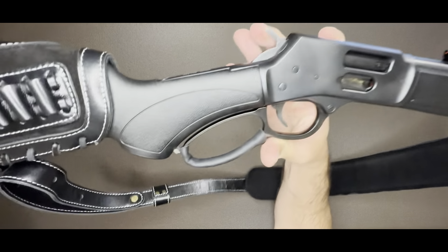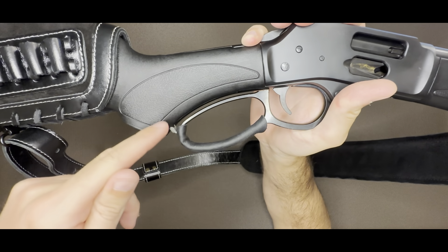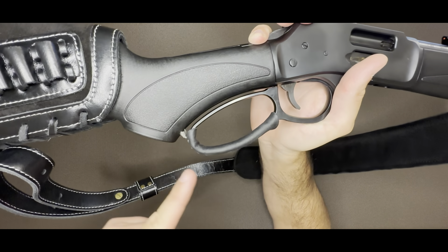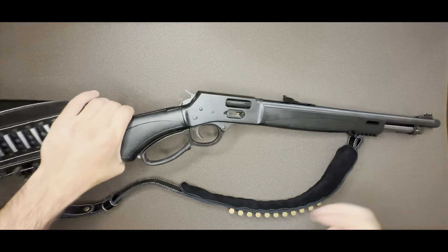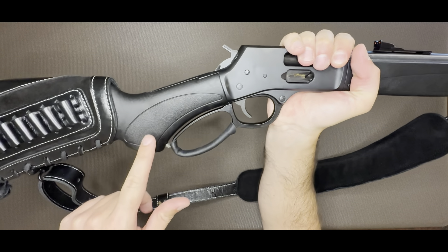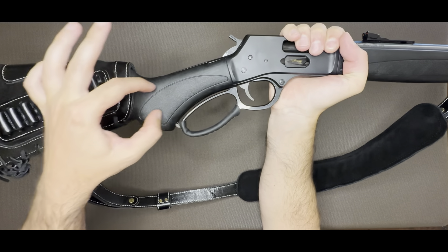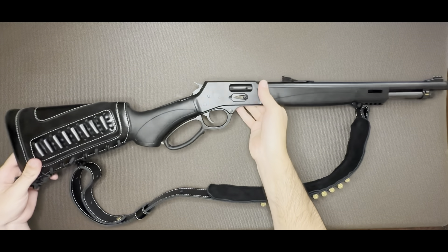I wanted to go with the Big Boy model because of the loop. There are a couple different options — some have a perfect oval loop, kind of an O-loop, a little bit bigger, and then they have another one that has a big notch that kind of comes down. I like this style the most. I also liked this lever style because it makes the stock and grip area angle down a little more and feel a little more beefy compared to some styles that come all the way straight back.